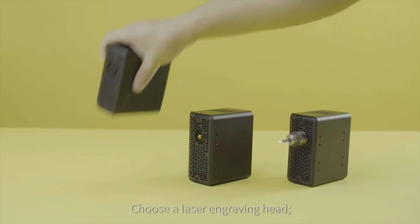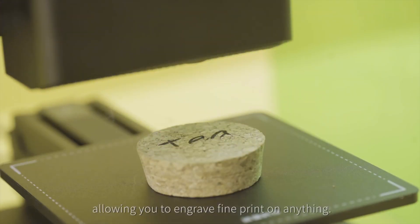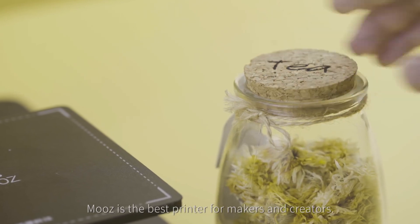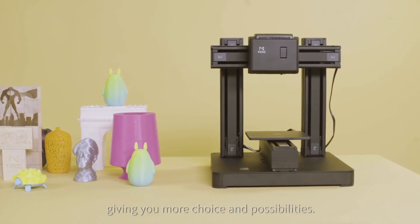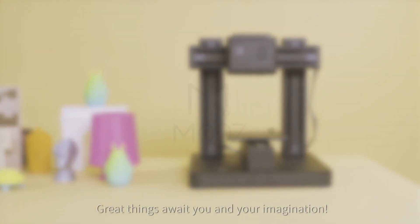Choose a laser engraving head and Moose is just as good as a typical ink printer, allowing you to engrave fine print on anything. Moose is the best printer for makers and creators. Its high-precision unleashes the restrictions of other printers, giving you more choice and possibilities. Great things await you and your imagination.